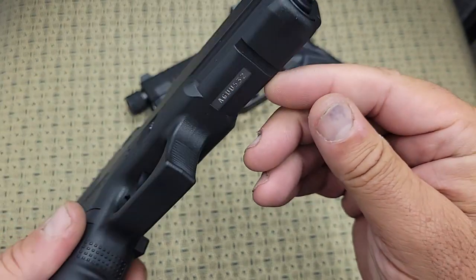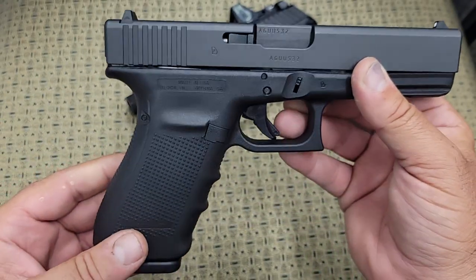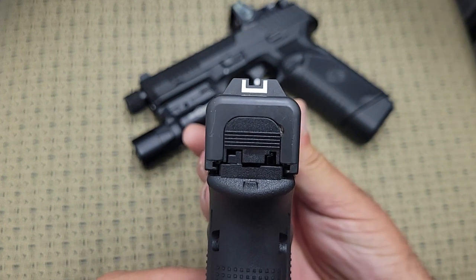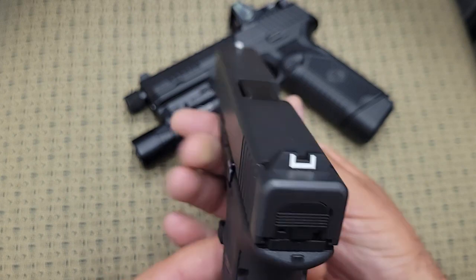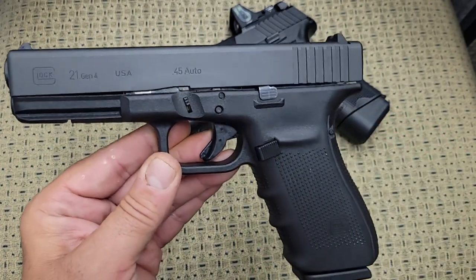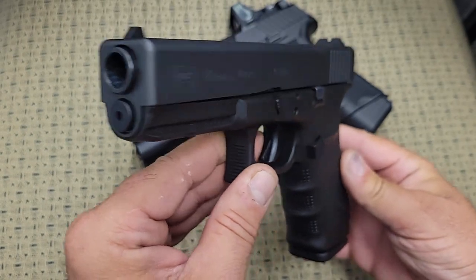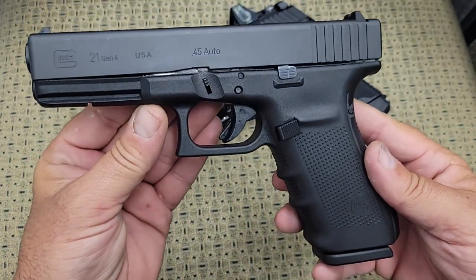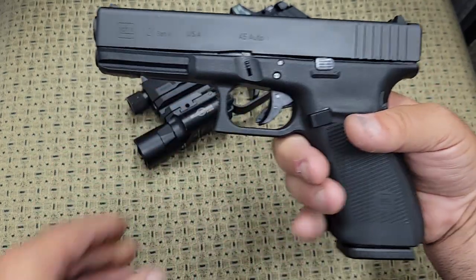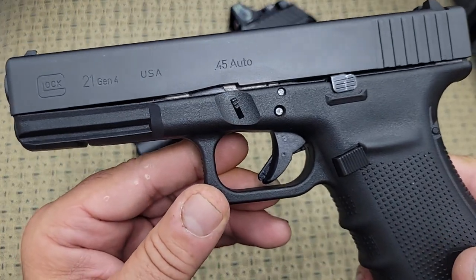The Glock 21 does come with back straps so you can adjust the size of the frame. It has a rail underneath — I think it's a Glock-specific rail. It comes with the regular plastic Glock sights, with a white outline on the rear and a white dot up front. Overall, it's a no-frills full-size 45, used by many police agencies that carry 45s. Glock is probably the best-selling handgun in the world, and this is their full-size 45 ACP offering.